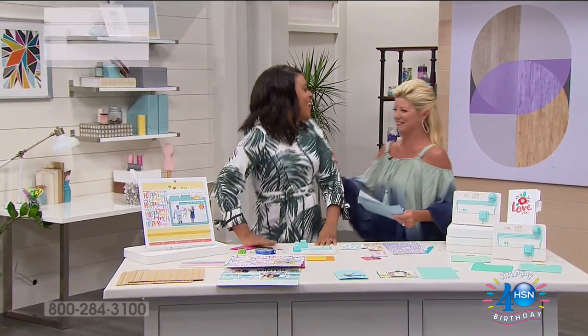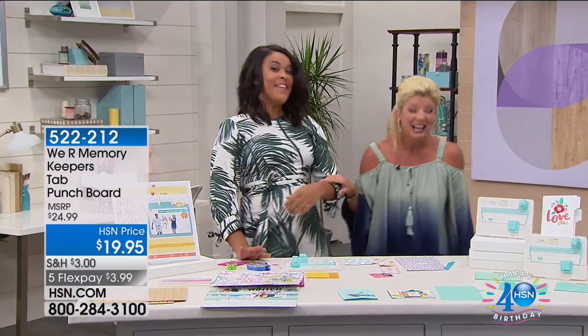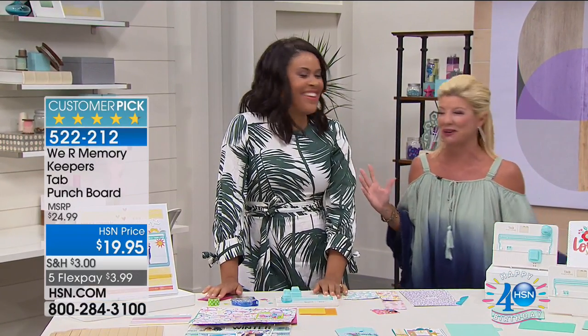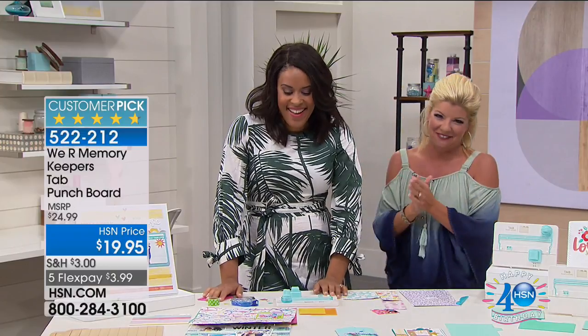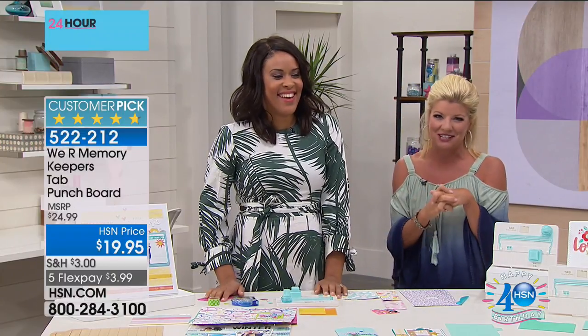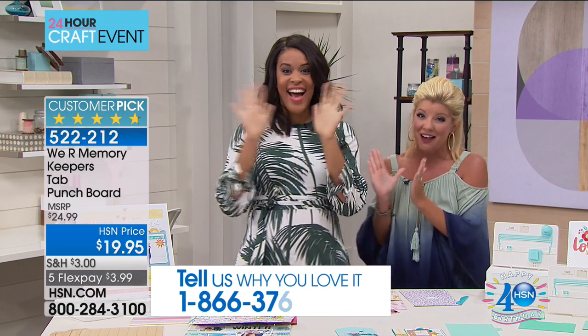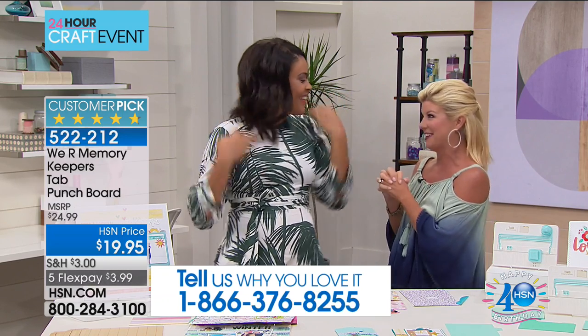Hi, I love live television — going from crafting studio to crafting studio. That's what happens on our big 24-hour craft days. Hi everybody, we're going to talk about one of our favorites when it comes to crafting. Of course, that's We Are Memory Keepers, and our very special crafting expert Amber is back with us.